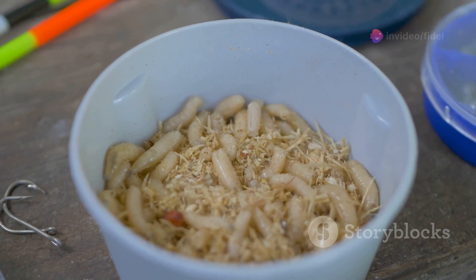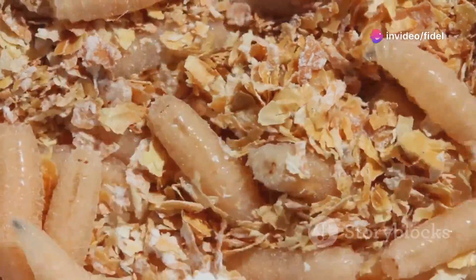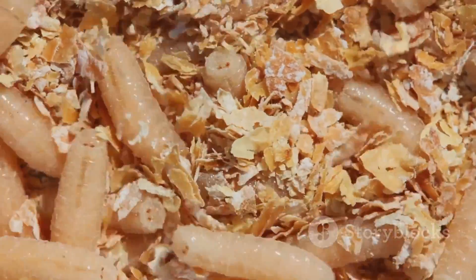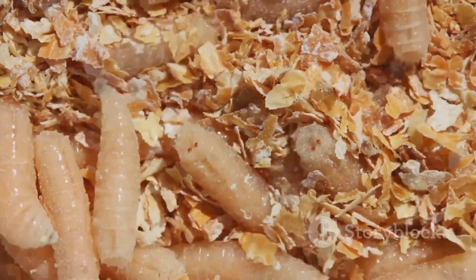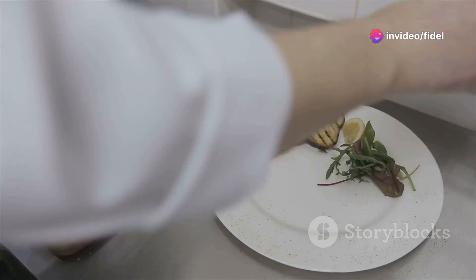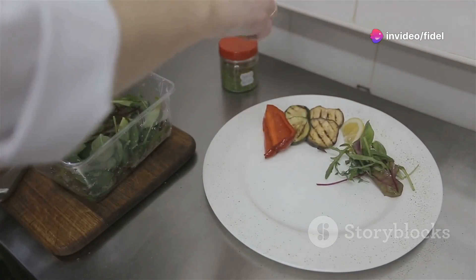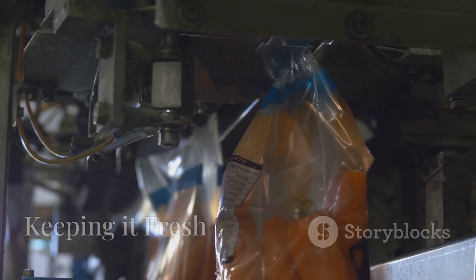Congratulations — you've got yourself a bucket full of wriggling protein! But before you can sell them, you need to process them properly. The most common method is to simply freeze the larvae, which humanely euthanizes them and preserves their nutritional value. Once frozen, you can sell them whole or further process them into things like maggot meal or oil. Think of it like preparing a gourmet meal — you've got to handle your ingredients with care to ensure the highest quality product.